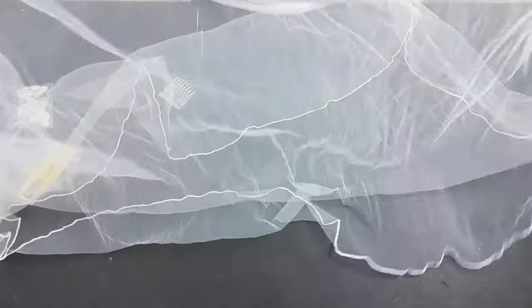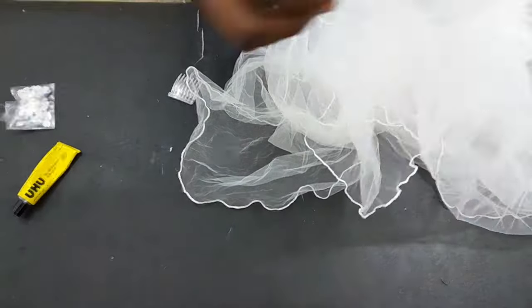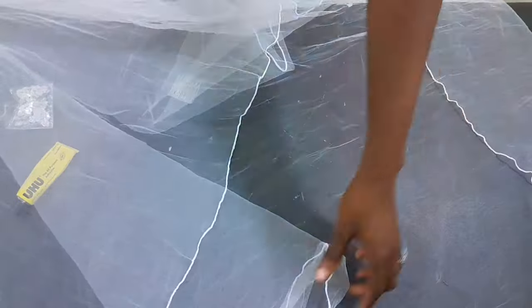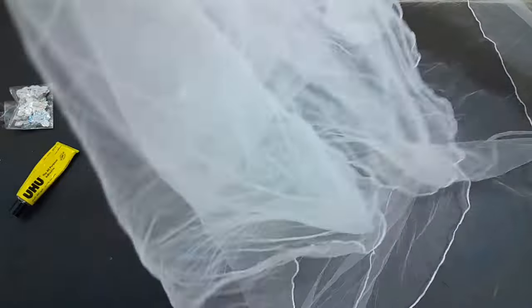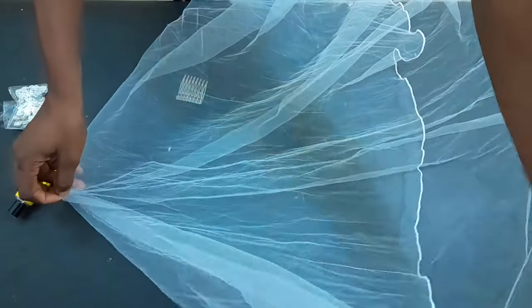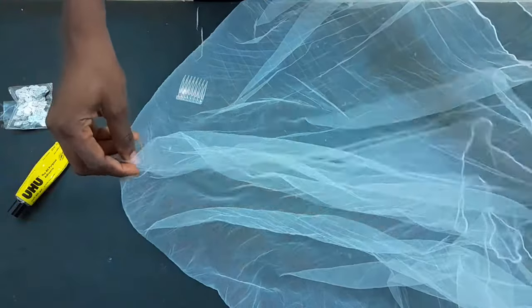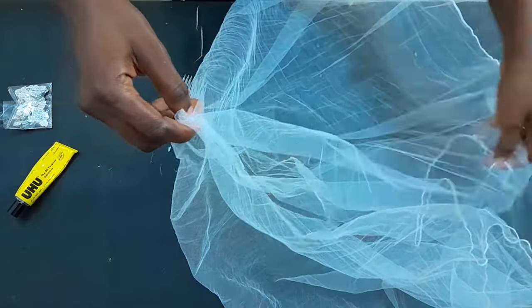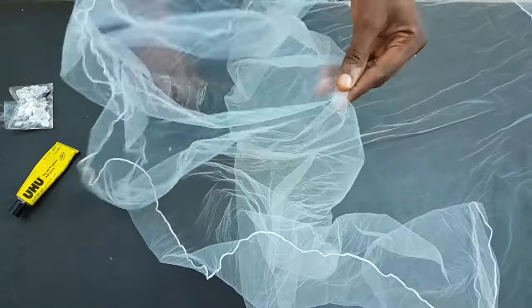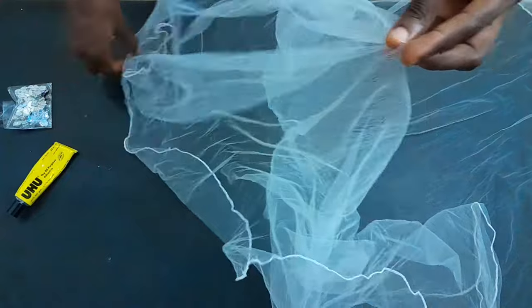Another thing we need for our veil is a comb. These combs are different types but we are making use of this plastic comb. What I will do now is pick a side of the net — you see the way I picked it? It won't be equal. The place I picked is the side that will cover the front. By the time the comb is inside and placed on the head, that side that comes to the front will definitely come to the front.